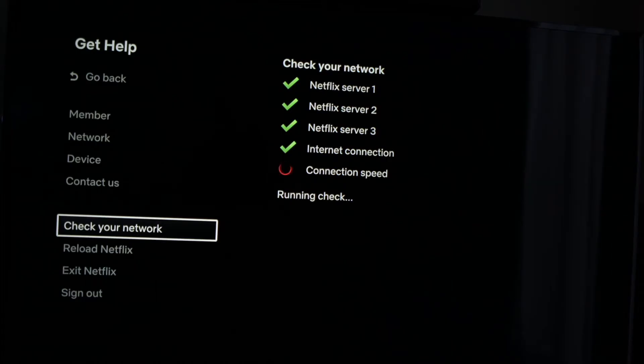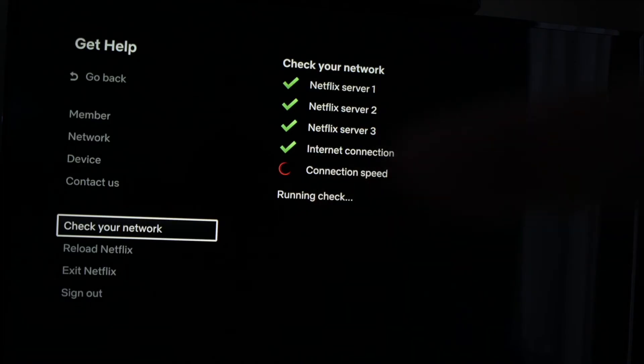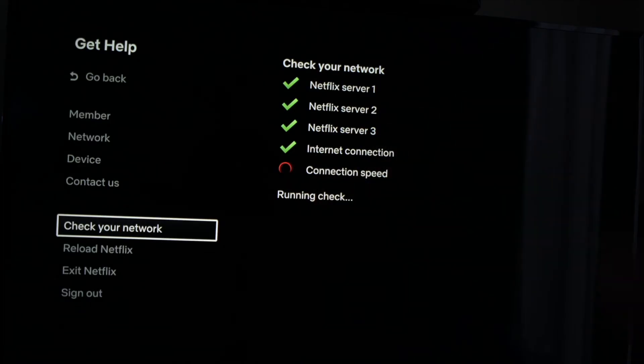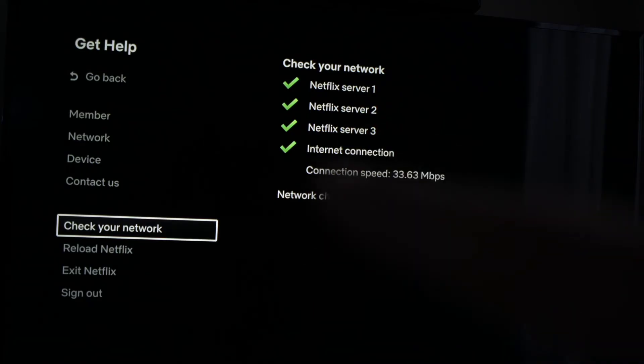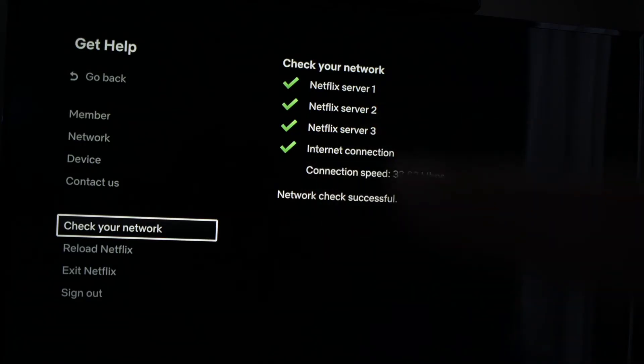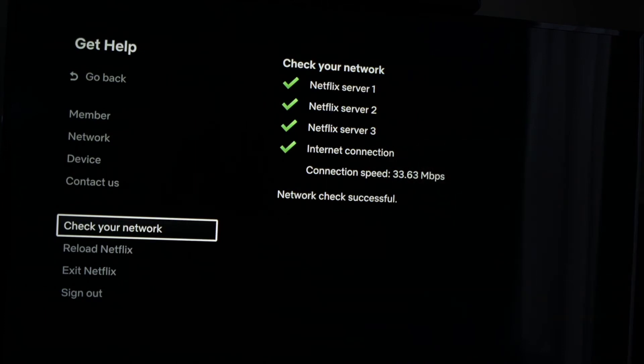What Netflix will do now is check and make sure that it's not your Wi-Fi that is the problem. It will just take a minute, and the test will be completed, and it will tell you if you have an error. In my case the check was successful, meaning the Wi-Fi is not the problem. If in your case one of these had a red X beside it, then it means that your Wi-Fi router is the problem.